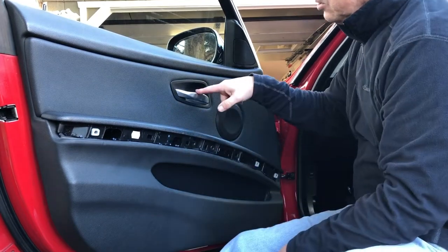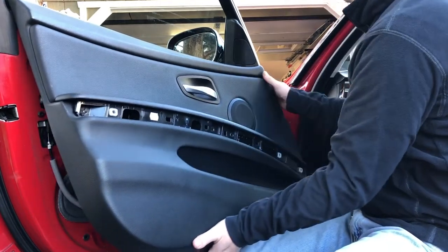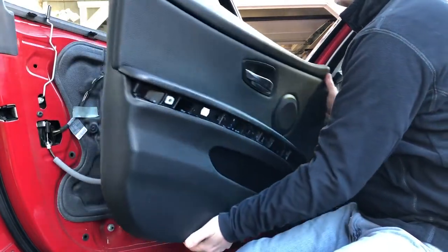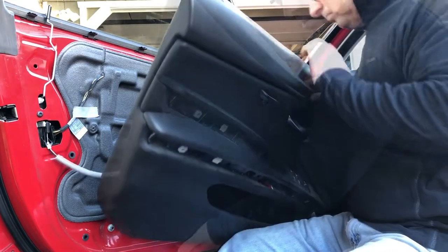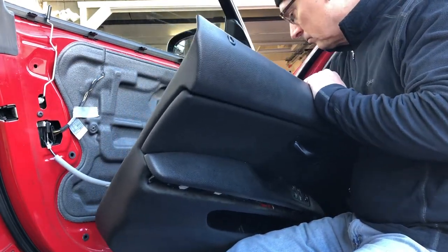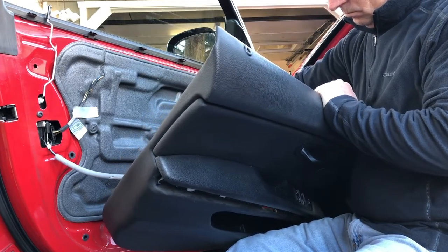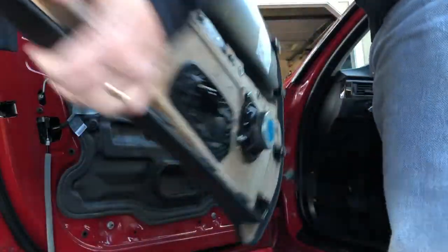Those three bolts are still in the middle, so as you pull on it watch — it'll probably send one flying. Make sure that you keep track of those three bolts so you can put them back in later. Then start working at the bottom of the door. Remove the electrical connection for the puddle lamp, then the speakers and the window switches.